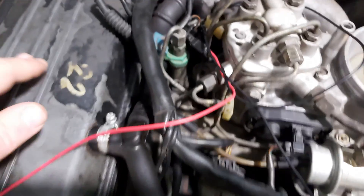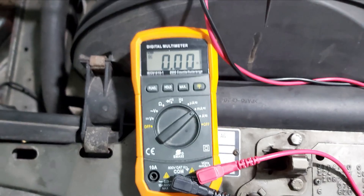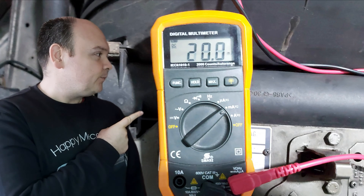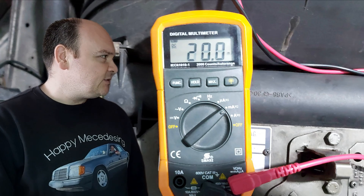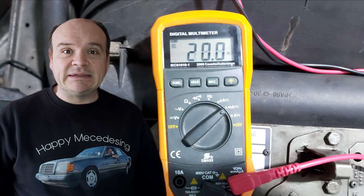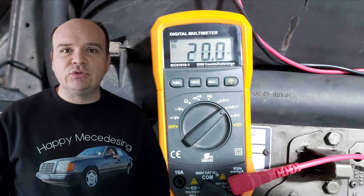Here is the setup — and now measuring milliamps. Ignition on. This is a very important step: with ignition on, as you can see on my multimeter it reads 20 milliamps. Make sure that you get a plus sign — make sure you do not get a negative sign. In the huge majority of cars you will get 20 milliamps for cat versions.